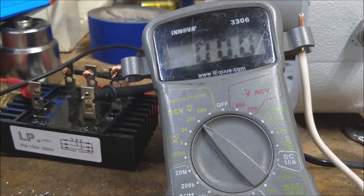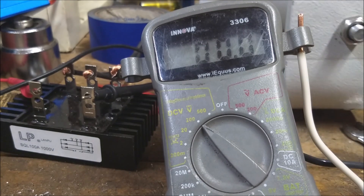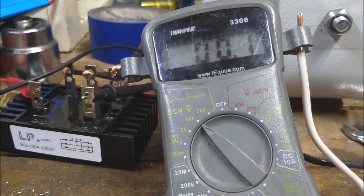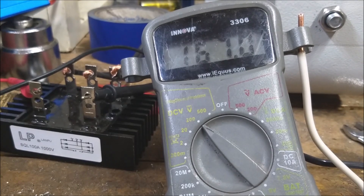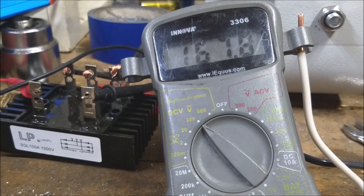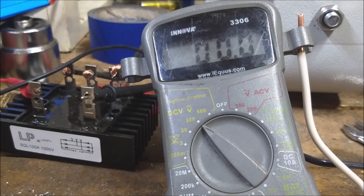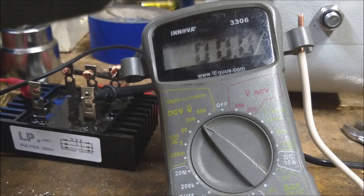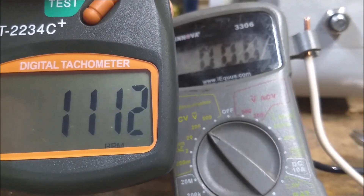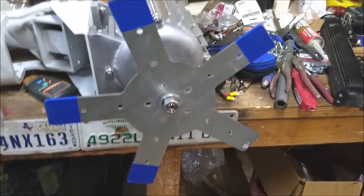We're going to put the drill on it and see if we can get an RPM reading as well. Roughly 1100 RPM at the very top. Now we're going to do the loaded test.